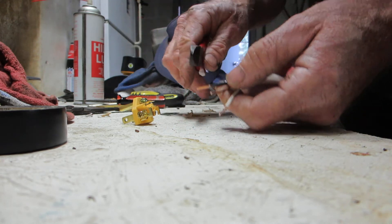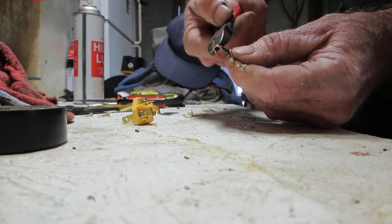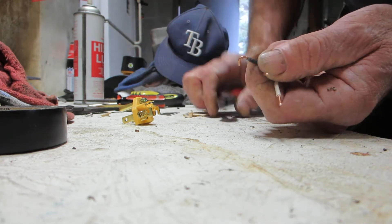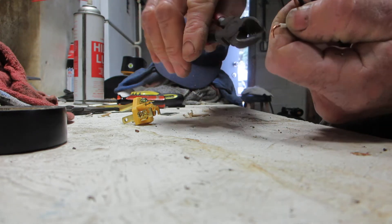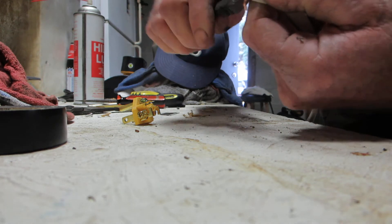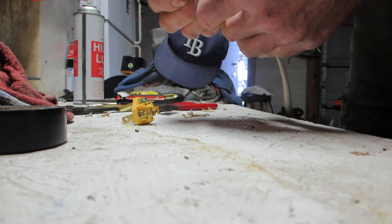Righty-tighty, lefty-loosey. You're going to twist that little sucker there, and that is going to go into the terminals. Same with that one. Same with that one. I really could use those needle nose though, because I need to reach up in there.